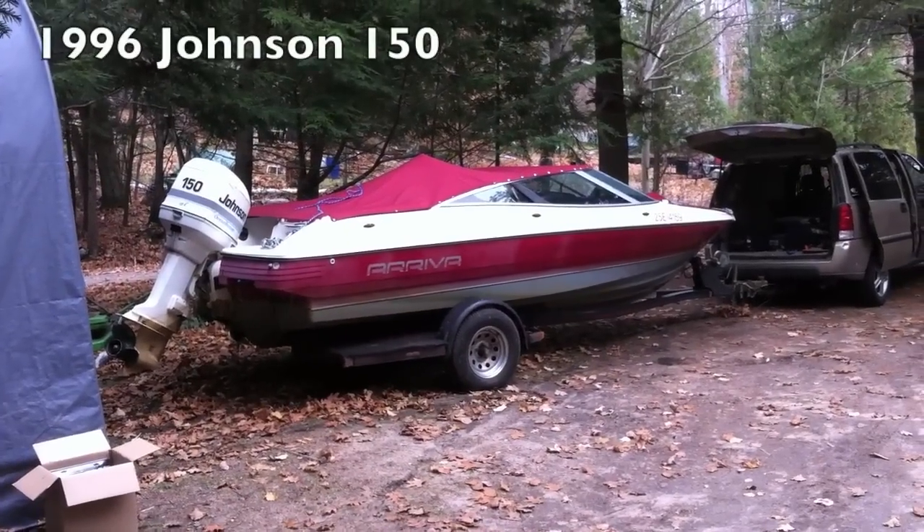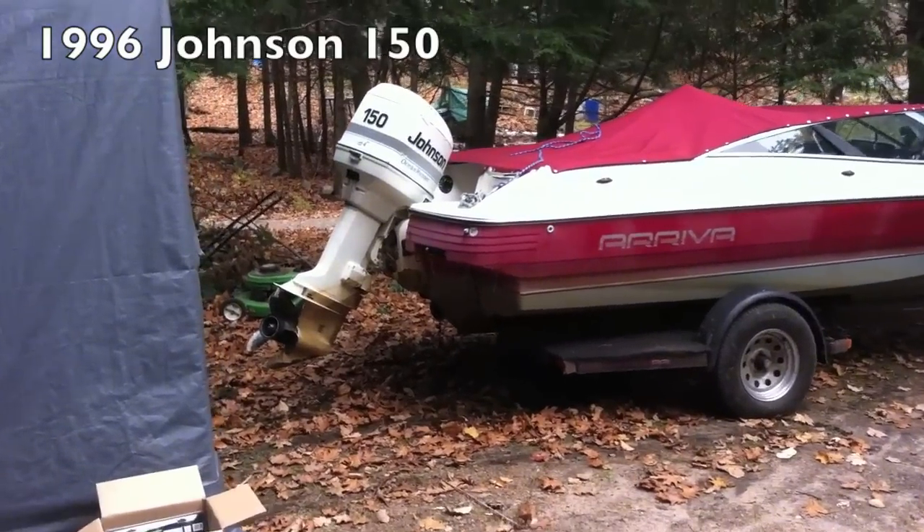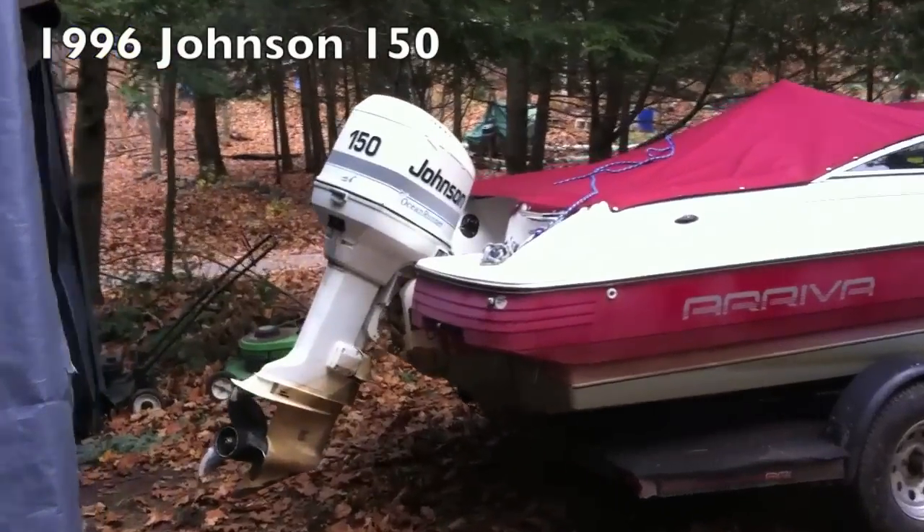I'm going to show how I winterize my outboard motor each winter. It may not be every step you should do with your particular motor, but this is what I do with the one I have and it's worked every year for me. Specifically, this Johnson Ocean Runner 150 — it's a V6.